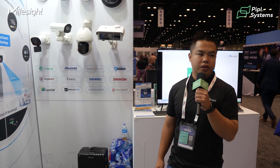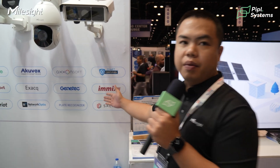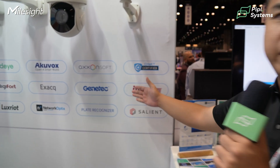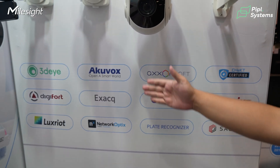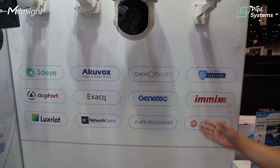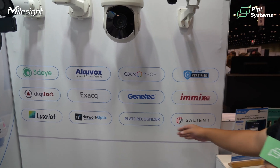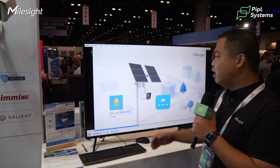Our cameras work very well with the main players in security in the USA. For cloud solutions we have deep integration with 3DI, Genetec, Salient, and Network Optics. For the public safety area, our cameras also work well with Plate Recognizer. This is an online demo showing the integration details.